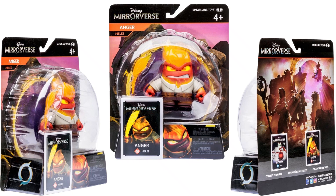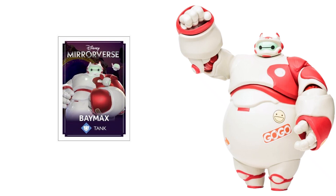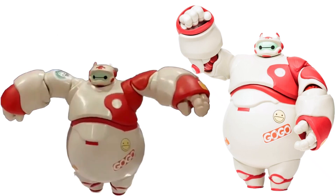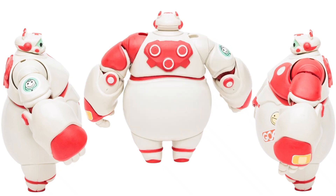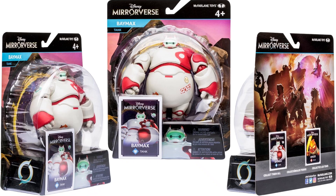On the back of that package you do see the two cards for both Baymax and Anger. And here is Baymax in the 5-inch scale from Big Hero 6. He's got a couple little stickers on his belly — a smiley face and Go Go. There he is from the front and the sides. Got a little heart thing on his right arm, some kind of kitty cat on the bottom of his belly, and a bandaid on his other hand. There he is from the back and in his package, showing on the back the cards for both Baymax and Anger.